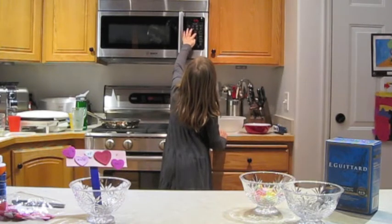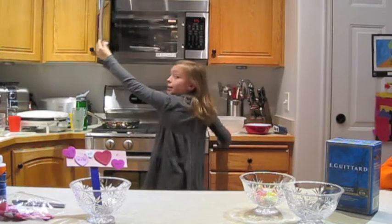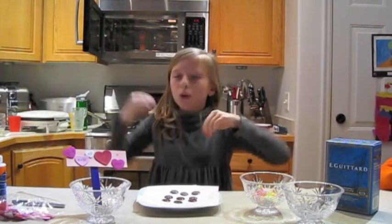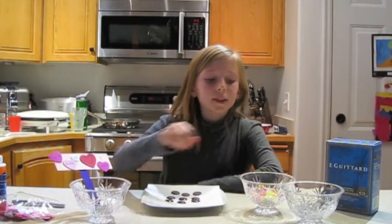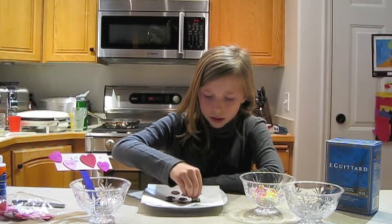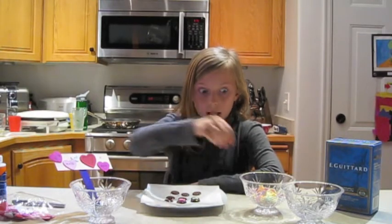Let's see. There we go. Now we wait. When they're melting all the way through, go ahead and pull them out. This is the fun part. Take some candy hearts and place each one just right in. Make sure to push down so they all get equally in the middle.